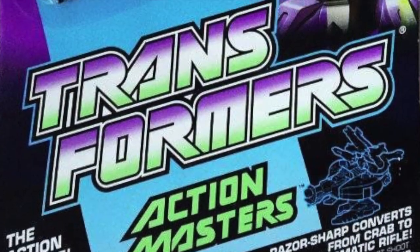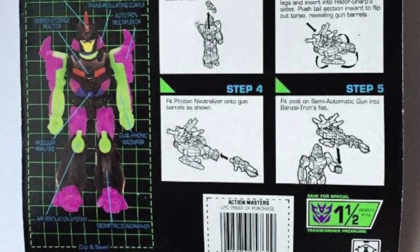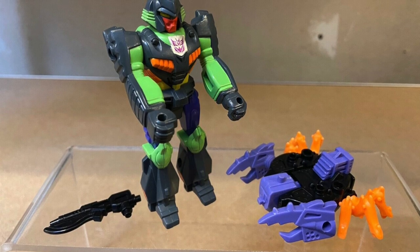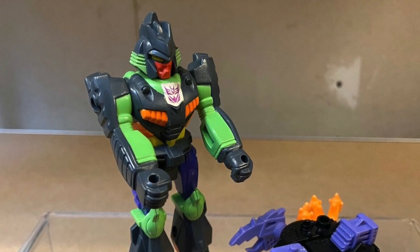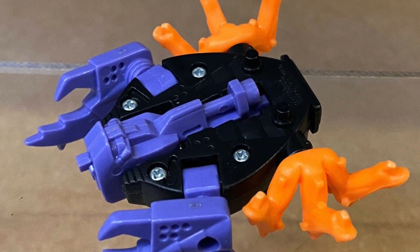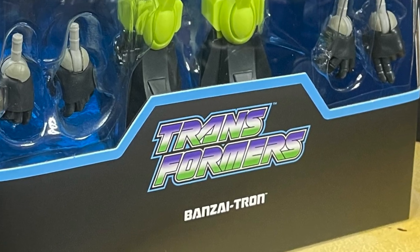Speaking of Action Masters, this is pretty much what the Super 7 line is — recreating an actual Action Master that doesn't transform. You can't say "Transformers that don't transform" because this guy never really did transform. The whole thing with Banzai-Tron and the rest of the Action Masters is they discover new Energon called Nucleon, and it fuses them together, which means they can't transform. Because they can't transform, they start creating transforming weapons that they can use, like Razor Sharp — his little crab guy minion. When you talk about this stuff out loud, you don't sound crazy whatsoever.